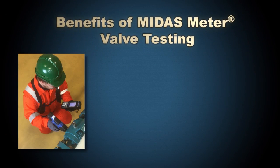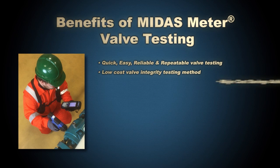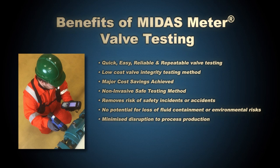Midas Meter condition monitoring delivers a quick, easy, reliable, repeatable, low-cost valve integrity testing method leading to major cost savings. This non-invasive approach removes the risk of safety incidents with no potential for containment losses or environmental escapes, and minimum production interruption leading to maximized operating profits.